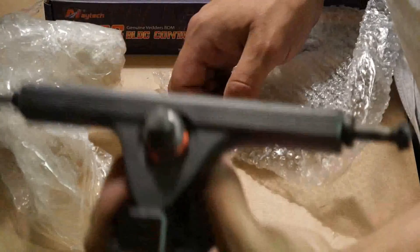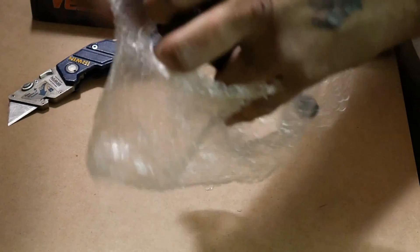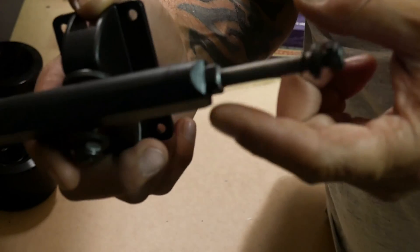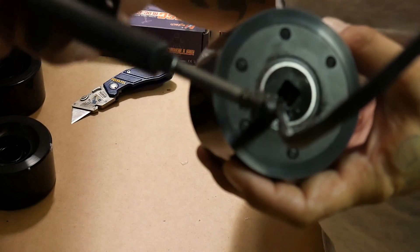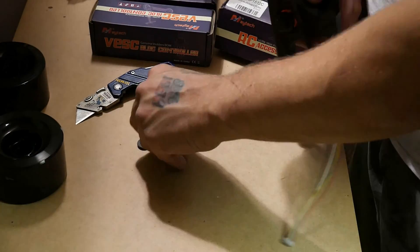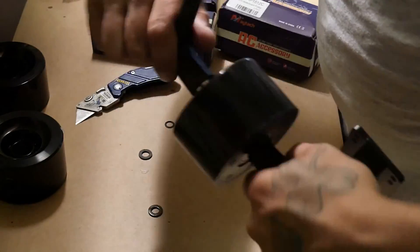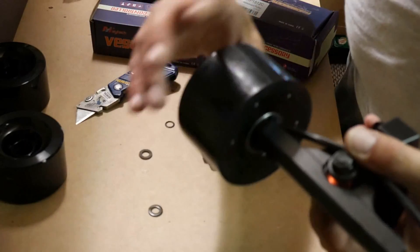Nice flat black trucks — they're beautiful. These are the hub motor trucks. If you look here, they have that special square. That's what the motor pushes on to — see the square in there. What that square does is it holds the motor in place while the wheel turns.